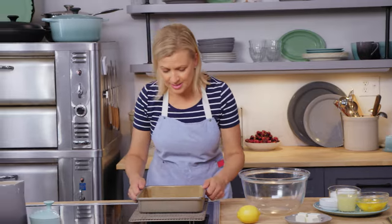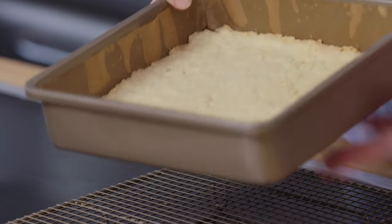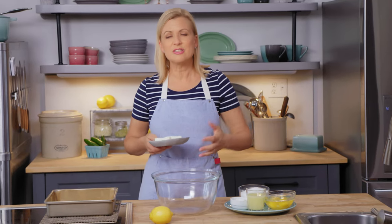Here is my crust, and you can see that it is closely nestled right up to the side of the pan — that lemon filling on top will not go anywhere. Lemon squares aren't complicated to make, but it's the little things like that that do make a difference. Another tip is to give that lemon filling a little substance so it stays on top of the crust.